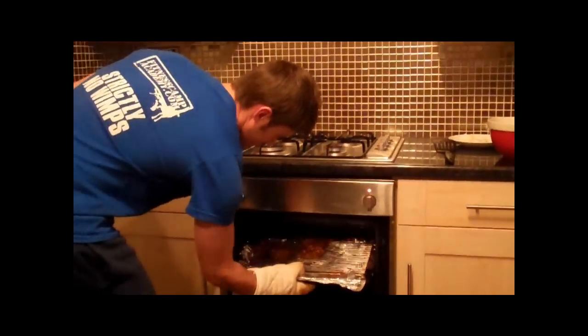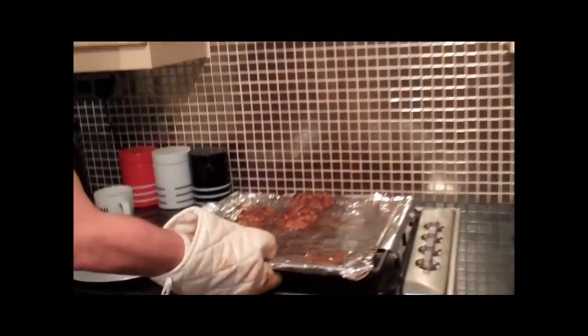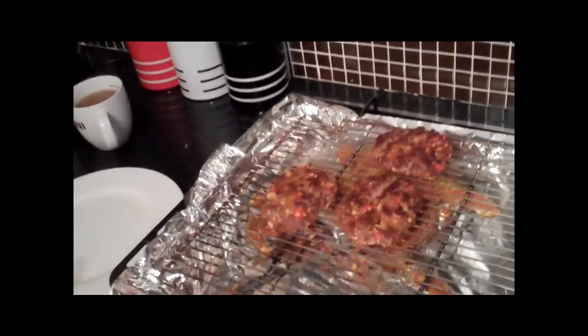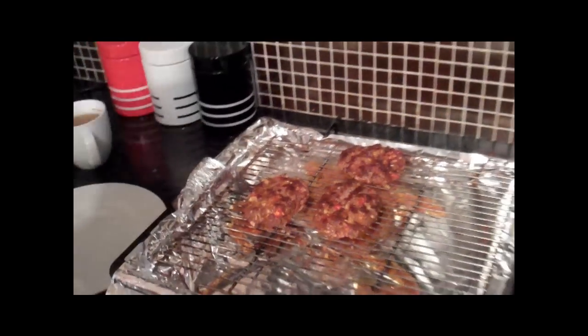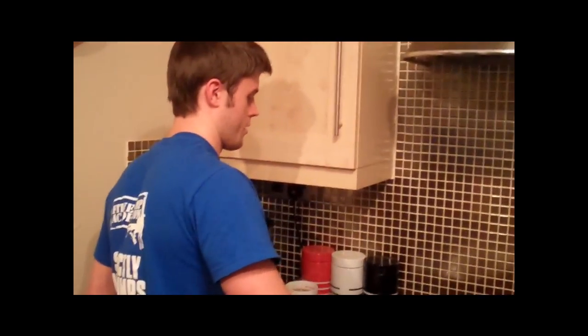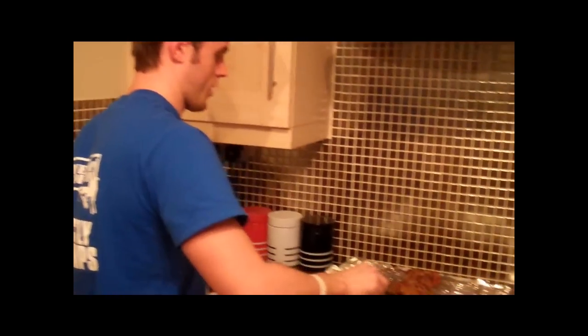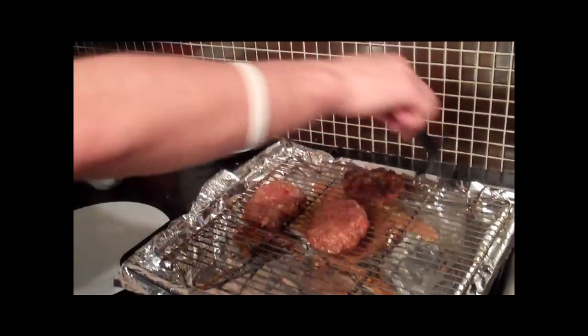Flip time. Can you see how they've just started browning on top? We need to cook the bottom, so we're going to flip them over. As you can see, the bottom hasn't actually cooked yet, but it soon will be.